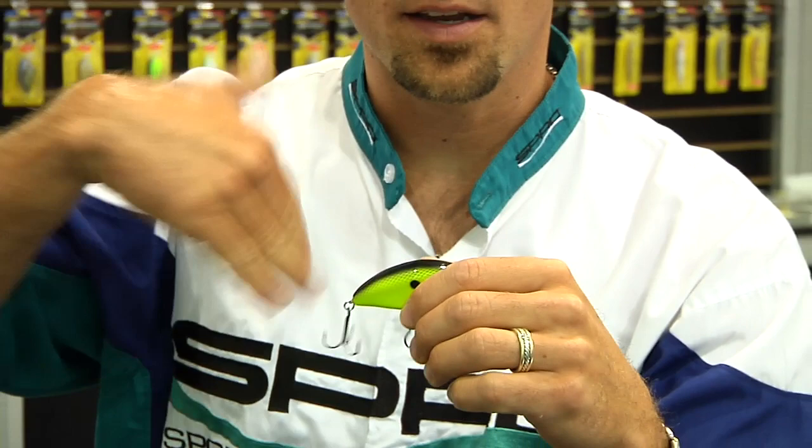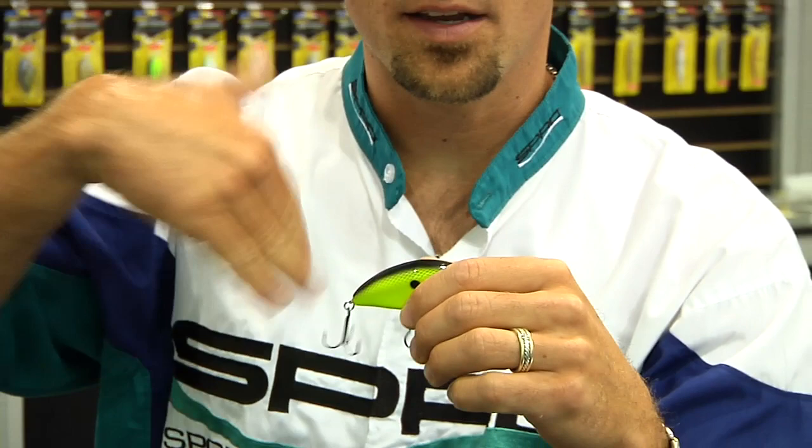This bait actually is a fat wobbler. It actually shakes your rod tip, it's got a lot of action, but the unique thing about this bait is that it hunts. This bait goes back and forth three or four inches in the water as it's coming back to you. It doesn't come back to you in a straight line — it hunts back and forth. That is really, really key.